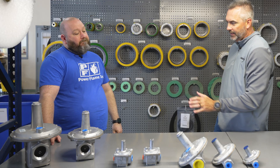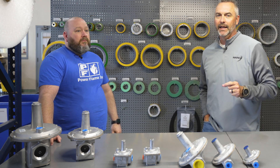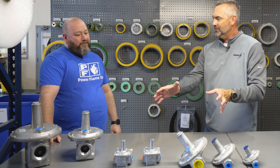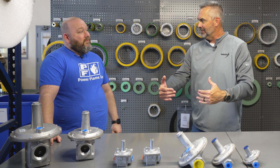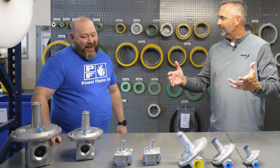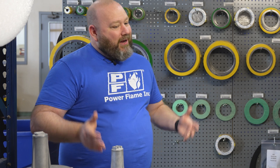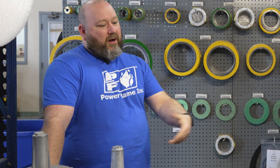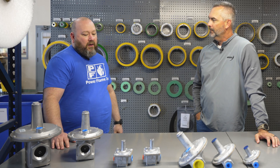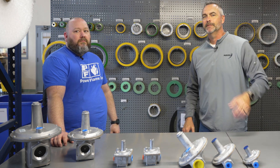We've got all the guys trained up to be able to do that if they call. Great information — I'm always amazed at all the different products we run into. There are so many different applications, and this is just one manufacturer, but there are more out there. That's why we have 40,000 parts. This is just the tip of the iceberg — we've got a whole slew of different products and regulators, and this is just a small portion of what we see with the Maxitrol line. We'll see you next time on The Boiling Point.